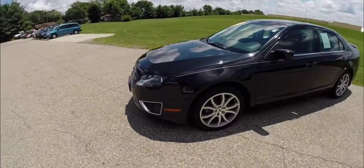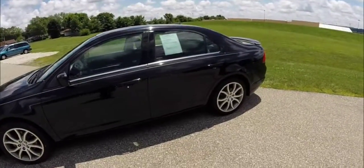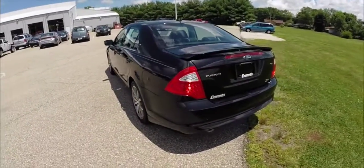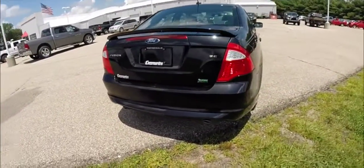This Fusion is painted in tuxedo black clear coat metallic and has charcoal black cloth bucket seats. This vehicle is powered by a 3-liter 24-valve V6 Duratec engine. It is a flex fuel vehicle with a 6-speed automatic transmission.